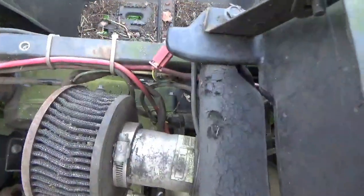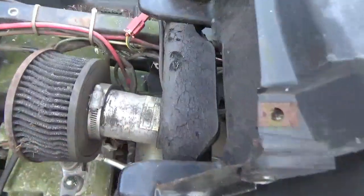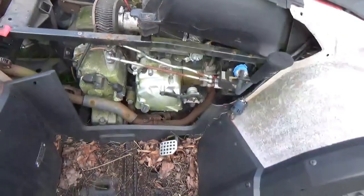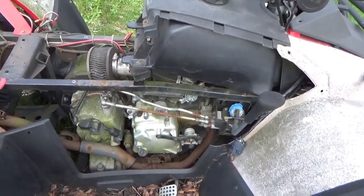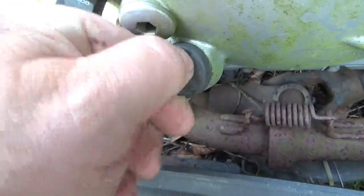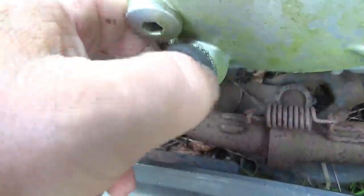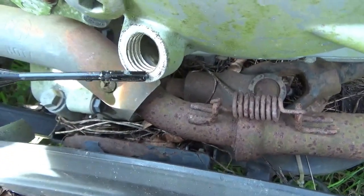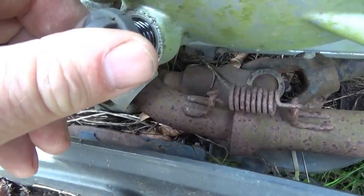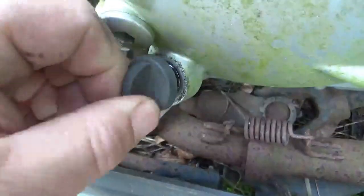It doesn't appear to be an easy way to turn it over by hand, so I need to get to the starter. The air cleaner comes off so I can get right down to the starter, because I need to figure out if it's seized - if it's seized, the game ends quickly. Before you turn over the engine, always a good idea to check the oil. The last thing you want to find out is there's nothing in it. There's obviously oil in there, it's not a milkshake, so that's good.